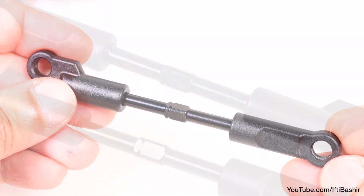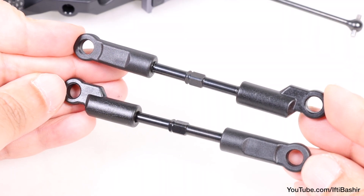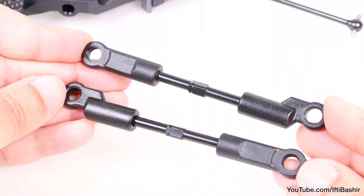Also remember the notch faces left, so when constructing, that means the notch will face the angled rod end on one link and the straight rod end on the other.